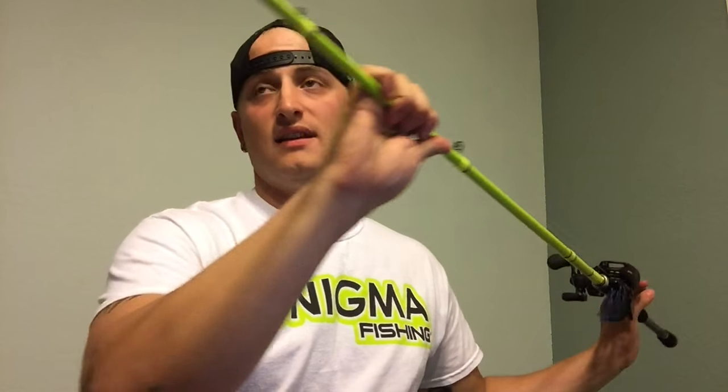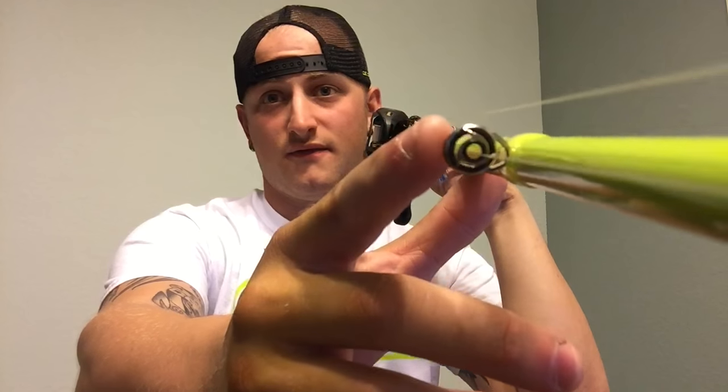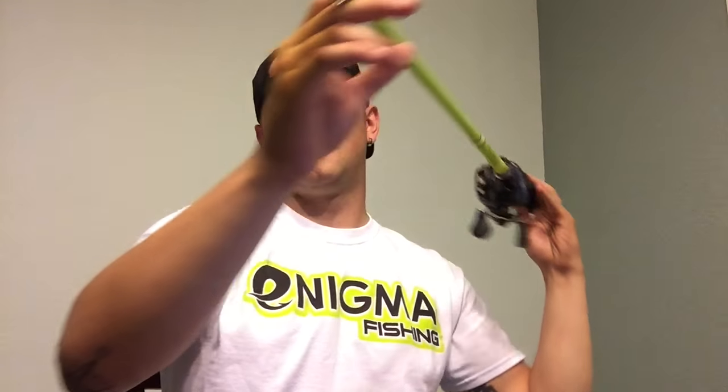You've got EVA foam grips and an American Tackle reel seat. But the big thing with these rods is the microwave guide system. What that is, it's basically a guide within a guide. On this rod they have it on the very first guide at the bottom and the guide all the way up at the tip. You can see right there — you've got the guide, and then a guide within the guide. It turns the micro guide concept into something completely different. It's very unique; I almost wish more rod companies did this.